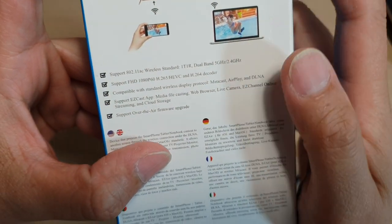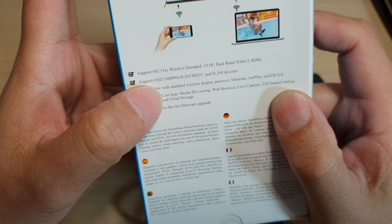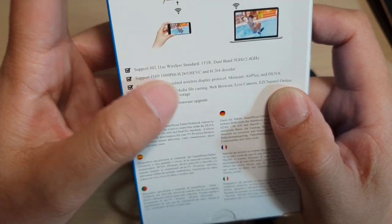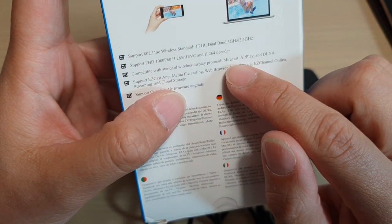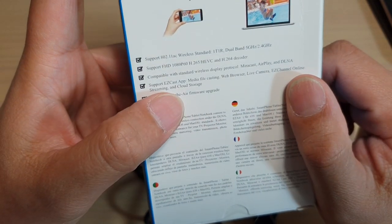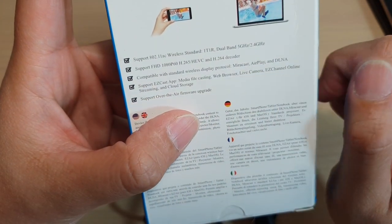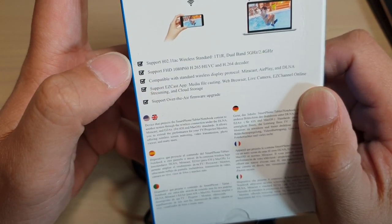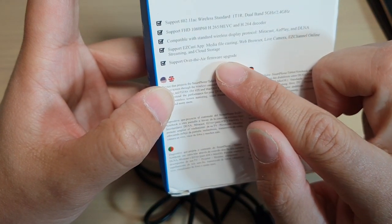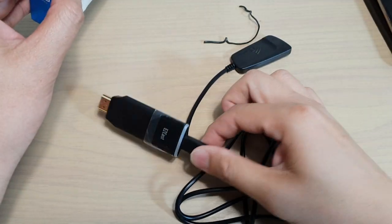According to the box description, it has dual-band 5GHz and 2.4GHz, supports Full HD 1080p at 60fps. Down here, you can play with Miracast, AirPlay, and DLNA. You can use the EZcast app for media file casting, web browser, live camera, EZ channel online streaming, and cloud storage. It also has support for over-the-air firmware upgrades, so you can upgrade the firmware if there is newer software.